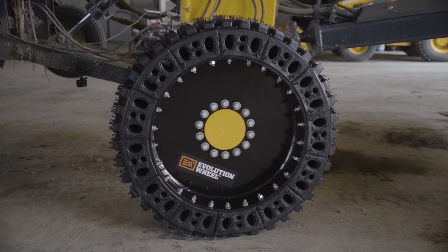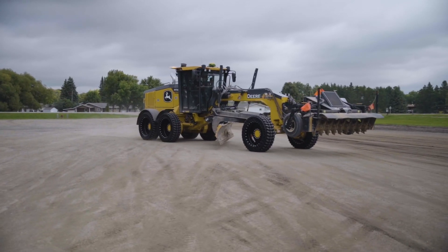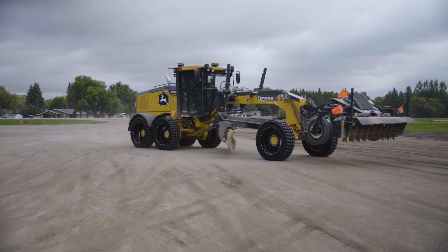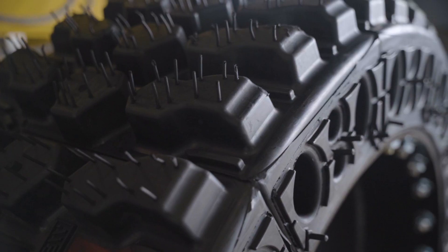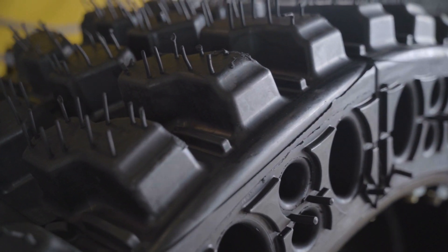We're putting 17.5-25s on the grader all the way around. It's an 872 Deere, so it's like a 55,000 pound machine. So we got, give or take, like 9,000 pounds load per tire. This is the first time doing it, so this is kind of a let's-test-it, see-how-it-goes situation.